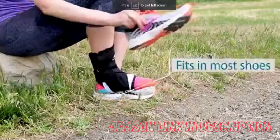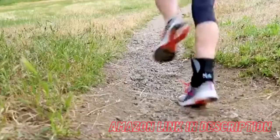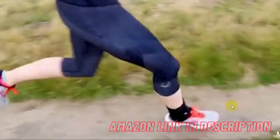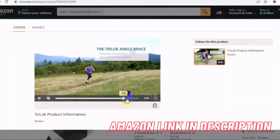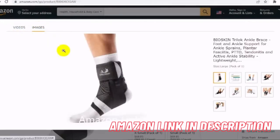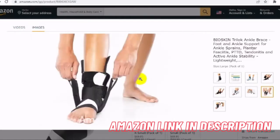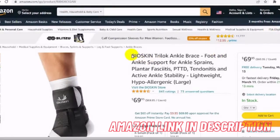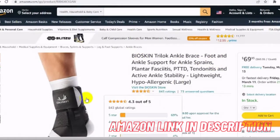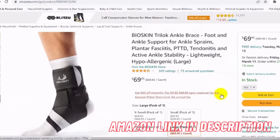Fit and sizing: measure around your arch at the thickest point and compare this measurement to the size chart shown in the second image. Then measure the circumference of your leg right above your ankle and make sure this measurement is below the maximum ankle circumference. Size up if in between sizes. 100% satisfaction guaranteed — all our products are backed by a 30-day money back guarantee. If you're not satisfied for any reason, contact us for a refund.